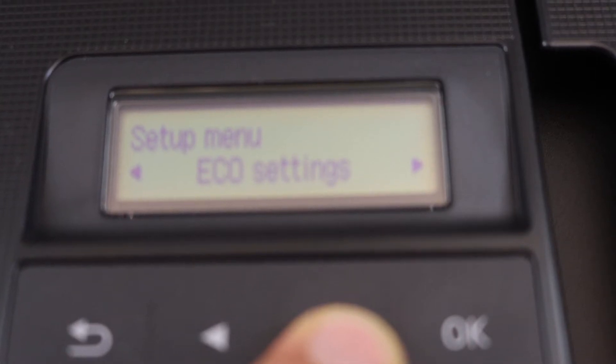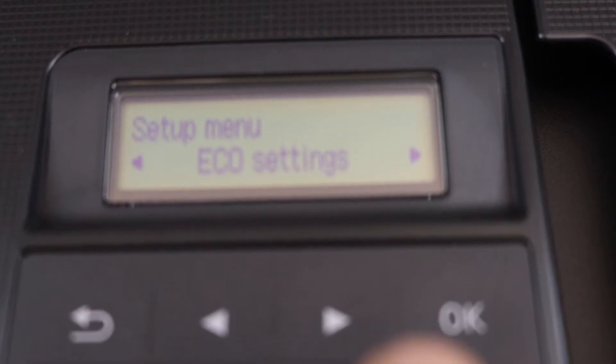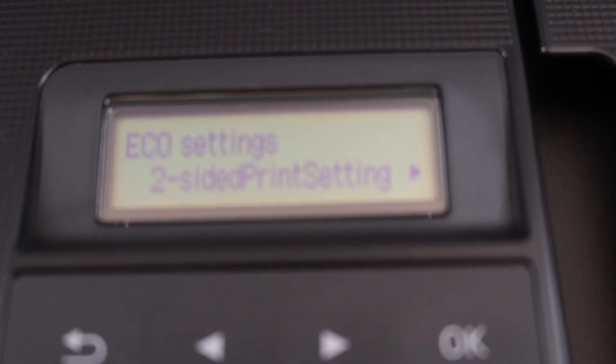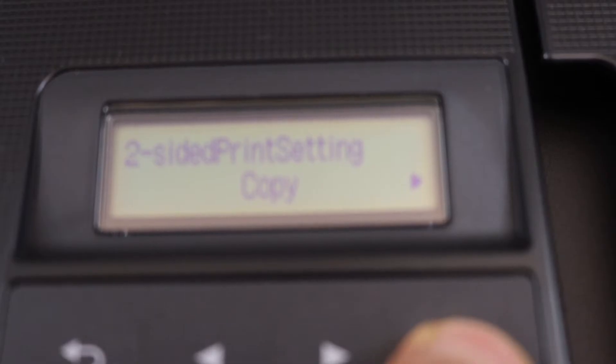The echo settings are here. Click OK. Navigate to two-sided print settings and click OK. Then select two-sided print settings copy and press OK.